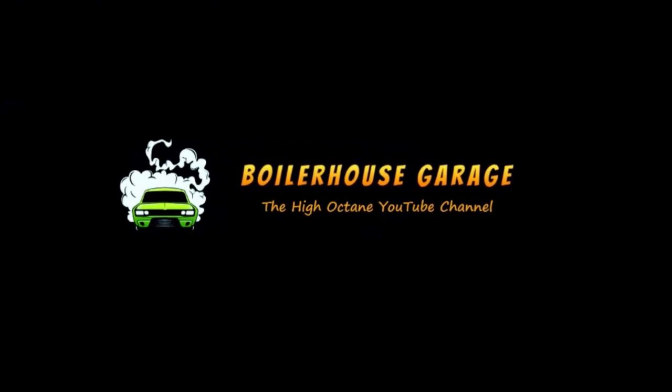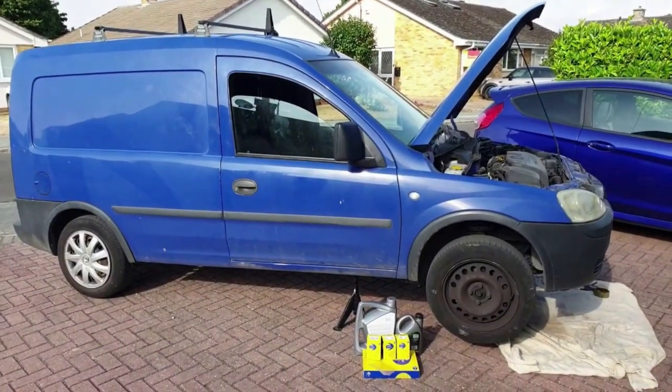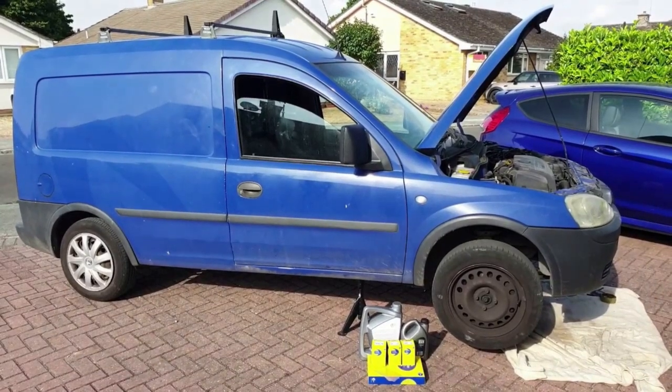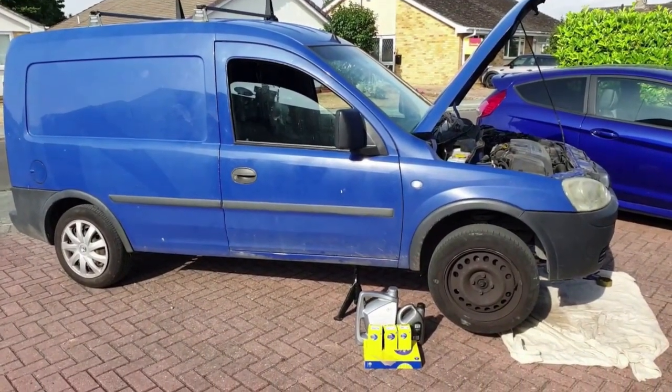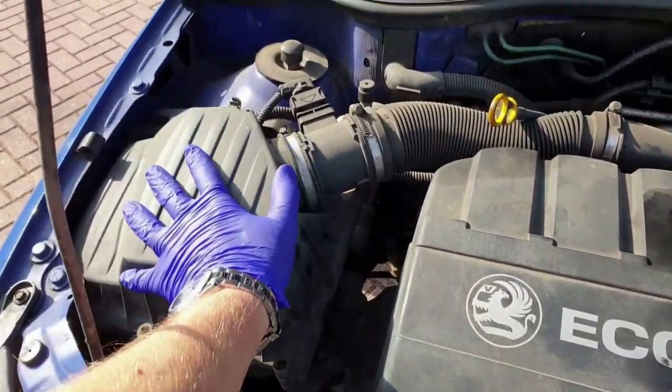Welcome back to Boiler House Garage. In this video we're going to be doing a basic service and minor inspection on this 2007 Vauxhall Combo. It's a 1.3 litre turbo diesel Fiat multi-jet engine used in many cars. This Vauxhall Opel setup is likely identical to the diesel Corsa of this era too.